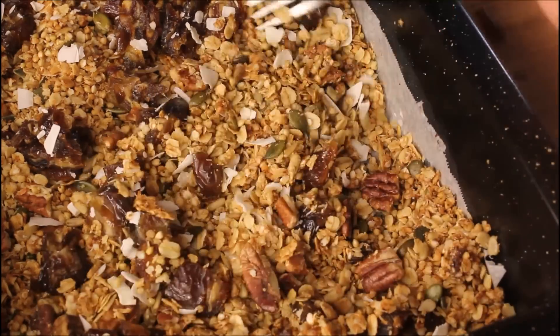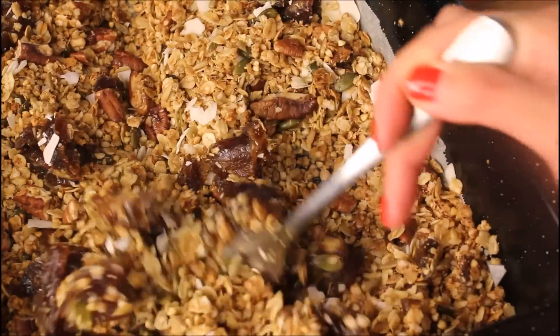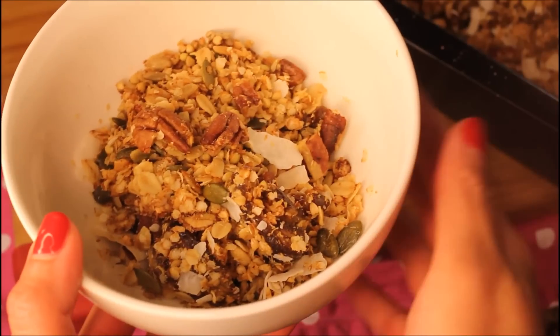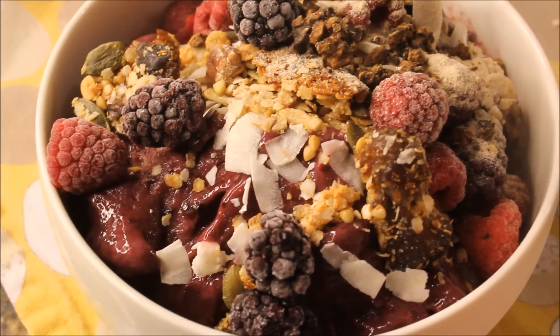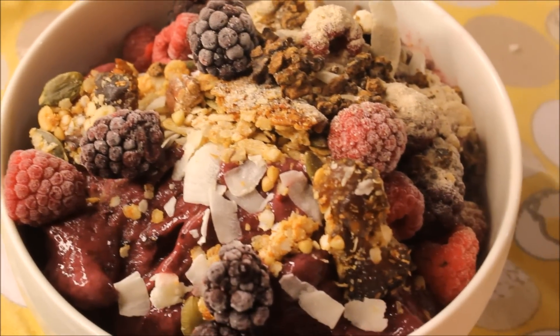You can store your granola in a big sandwich bag or in a glass mason jar. It is super delicious with some fresh strawberries and a splash of almond milk. Alternatively, I also eat my granola sprinkled on top of my smoothie bowls.